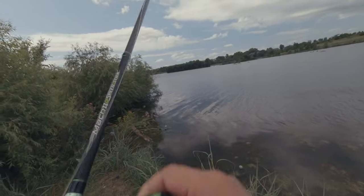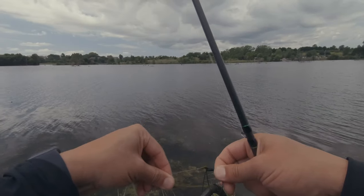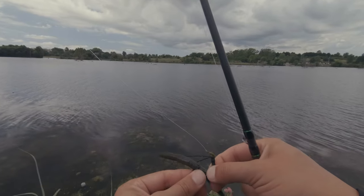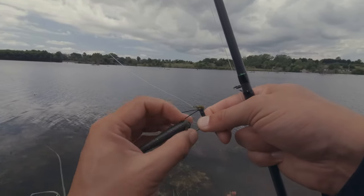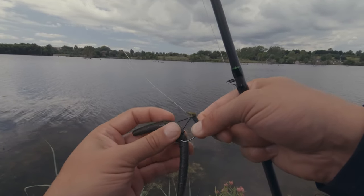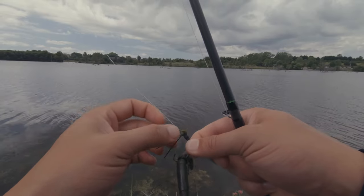You can drag it and hop it up, then let it sink back down again. I almost had one — I lost it, but they'll hit it on the fall. Some days you spend the majority of the day cleaning all the crap off of this just so you can try and catch a bass. But that's what we do as fishermen.